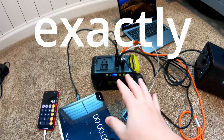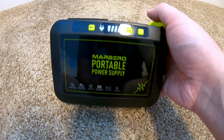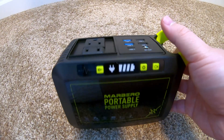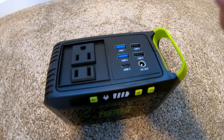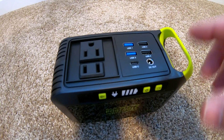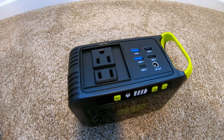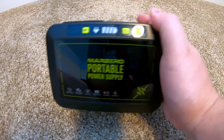In today's video, we're going to be testing out this ultra-portable power station from Marbero. If you want a really lightweight, tiny, portable power solution that excels at powering mobile devices that are USB-based in particular, or even 12-volt DC, this is the device for you. If you're looking for a device that can provide major home backup to major appliances, this is definitely not the device for you.